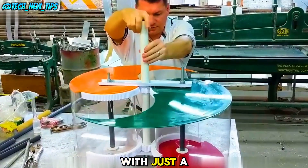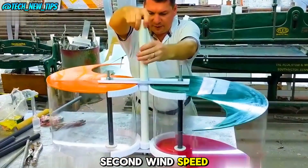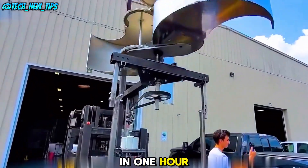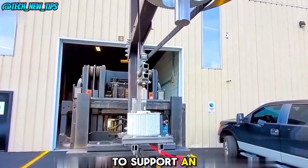Tests have shown that with just a 4 m per second wind speed, this device can generate 5 kWh of electricity in one hour. That's enough power to support an entire household.